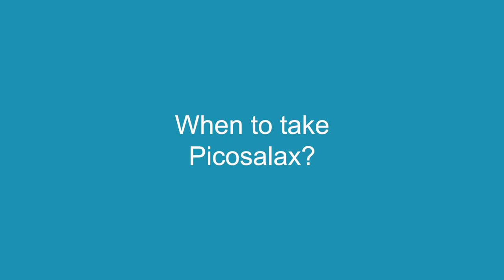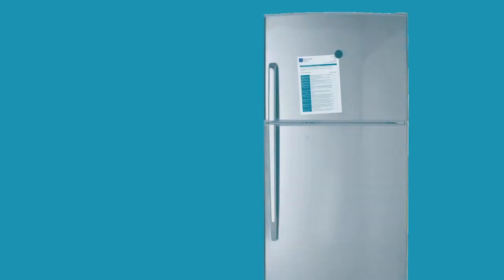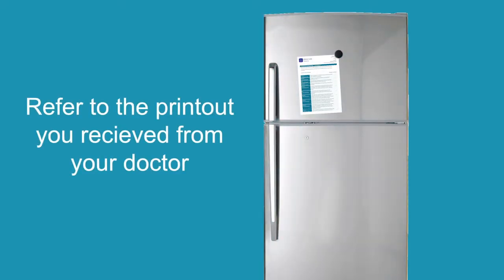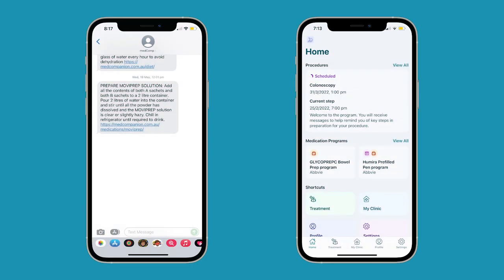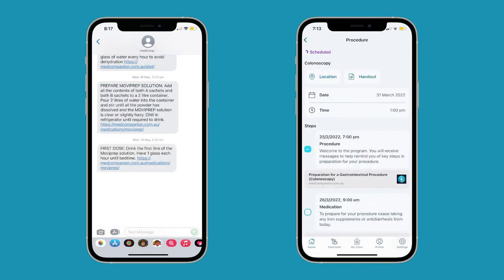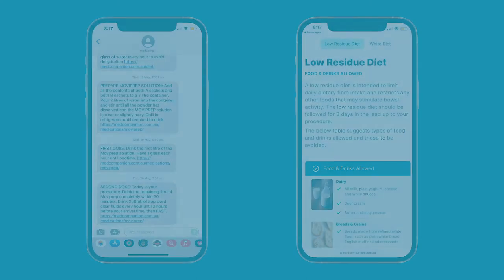Picosilax is taken in two separate doses. The timing of those doses should have been on a printout provided to you by your doctor. Med Companion reminders are sent to you as either text messages or notifications through the app. These reminders will make sure you don't miss any key steps and links to videos or additional information.